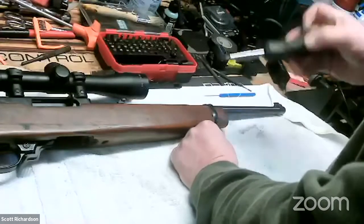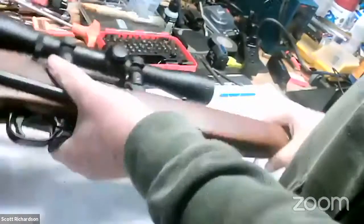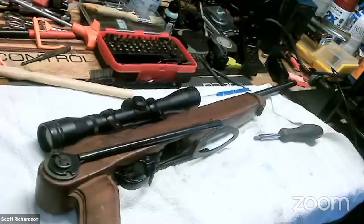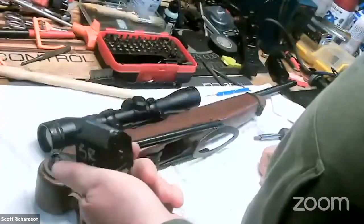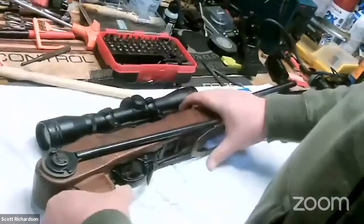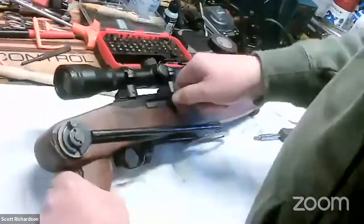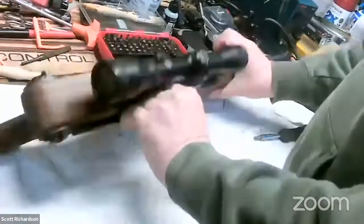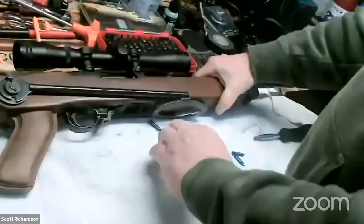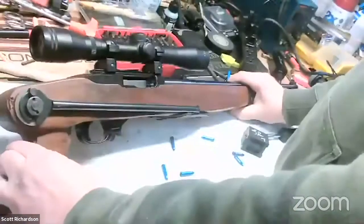That's it for a Ruger 10-22. That's a 10-22 in a nutshell — there's not much to them, very straightforward and simple guns. You can also rebuild these magazines. These are dummy rounds, not real .22 rounds, but you can test to make sure it chambers correctly. That's the extended mag release right here in front of the trigger. You can drop the magazine out and that's it for the 10-22, unless there are any questions.